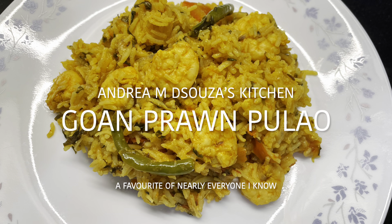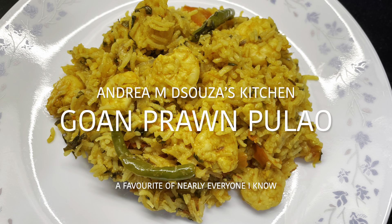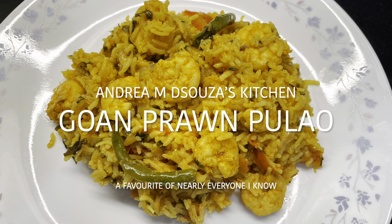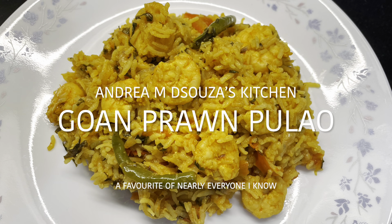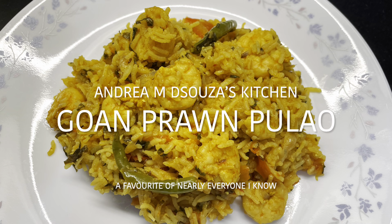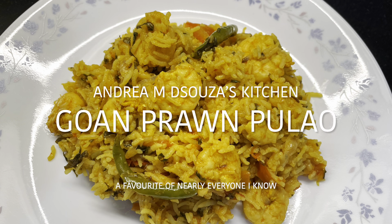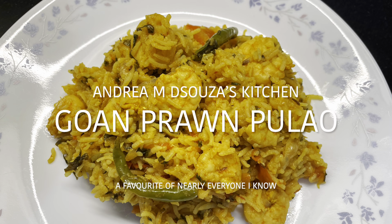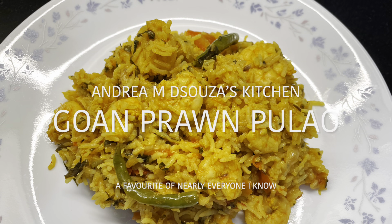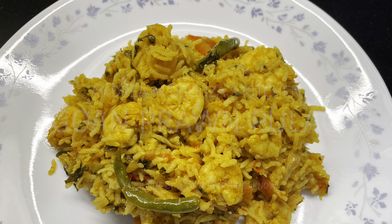Hi all, welcome to Andrea M. D'Souza's kitchen. Today's special is something that is everyone's favorite and that is the prawn pulao which is Goan styled. I know how much all of us love prawns and prawn pulao is a mouth watering dish which you don't need any effort at all. This recipe is a very quick and easy recipe. If you want, later I will also put the green masala recipe and the other ground masala recipes for prawn pulao. But right now try out this easy recipe and let me know how it turns out.